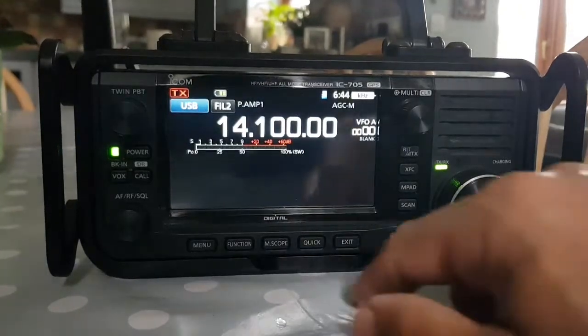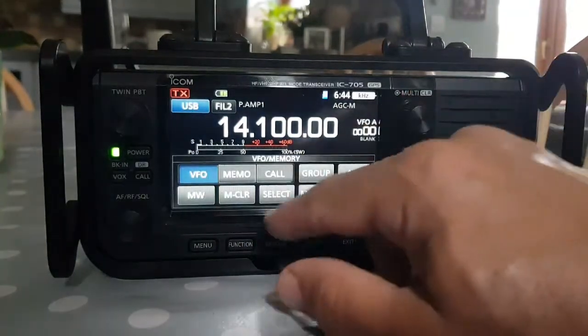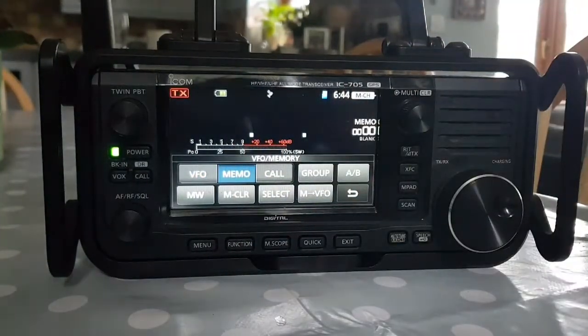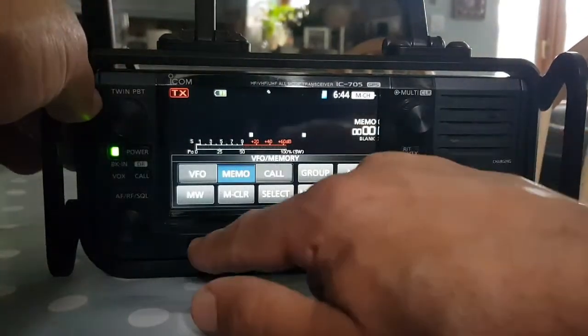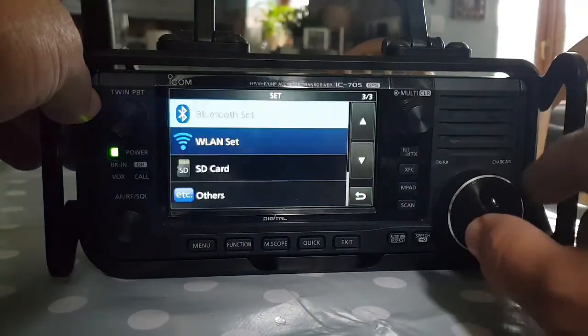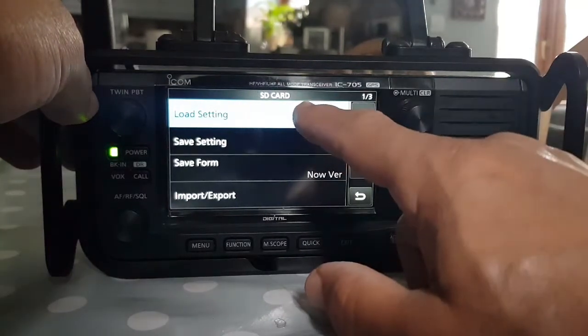There you go. Right now everything is blank — there's no memories, there's nothing. Completely blank. Now we're going to load settings, so let's get out of that menu. Set, go to SD Card, Load Settings.